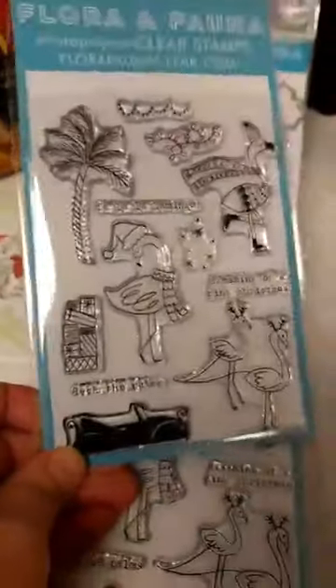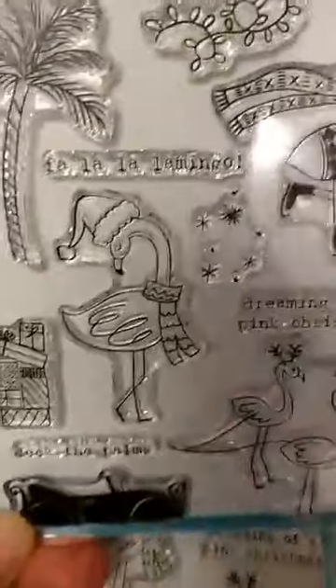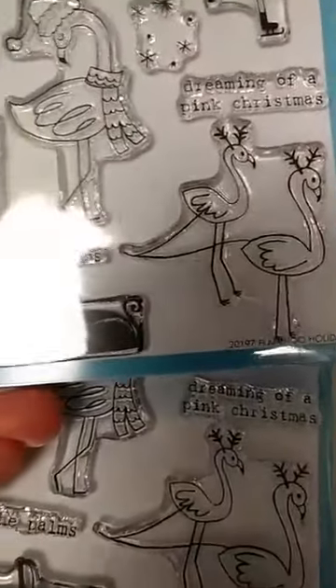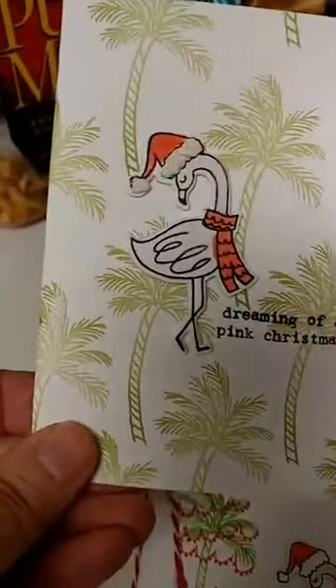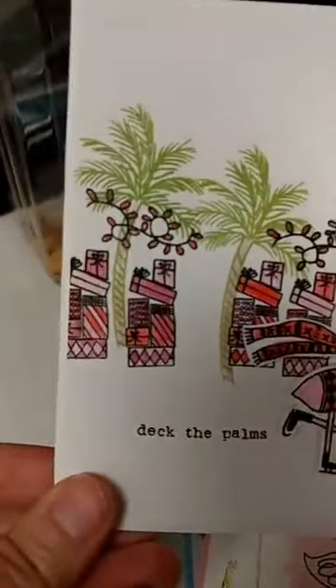It's hard to choose favorites here. This one is the Holiday Flamingos. You have all the flamingos decked out for the holidays in their sweaters and Santa hats. We've got palm trees and lights, and we even have a little Volkswagen bug that the flamingos can be pulling for Santa's sleigh. Here is a card sample with that one — how cute is that? I love this sentiment on here: 'Deck the Palms.' And 'Dreaming of a Pink Christmas.' This is similar to one of the cards we are doing today and tomorrow. I especially love this one — all the repeated palm trees and the presents.